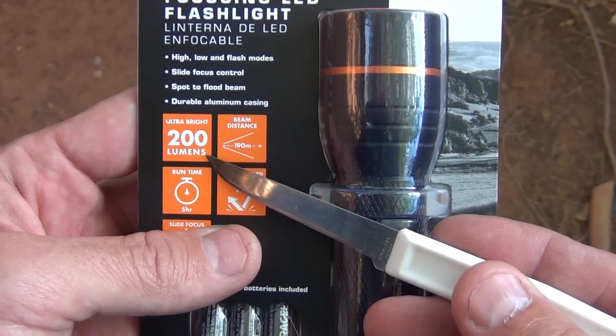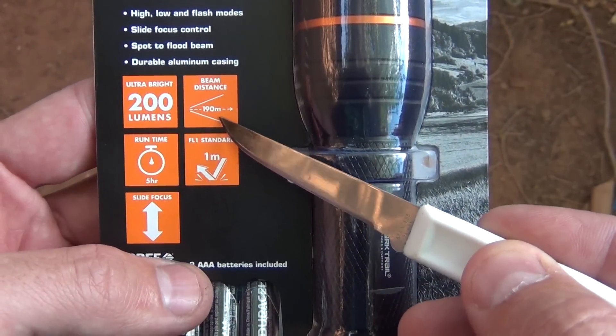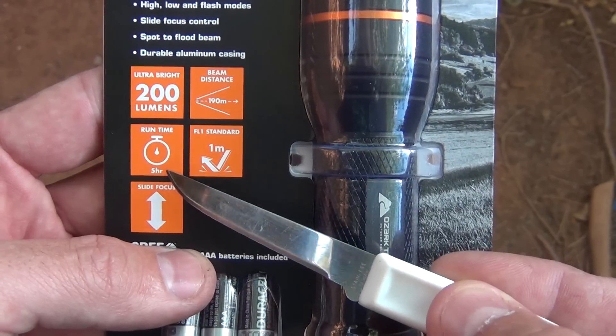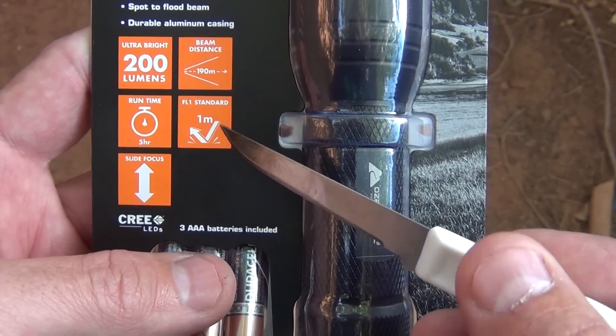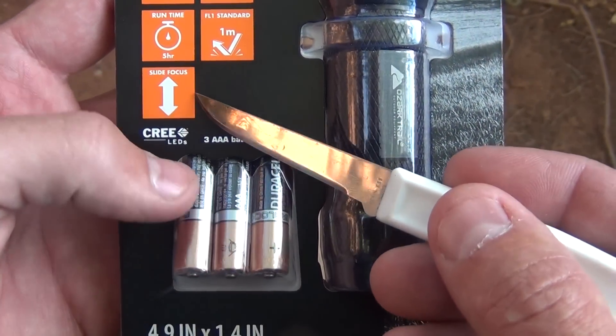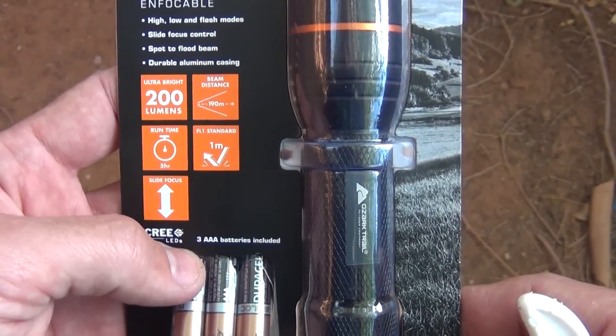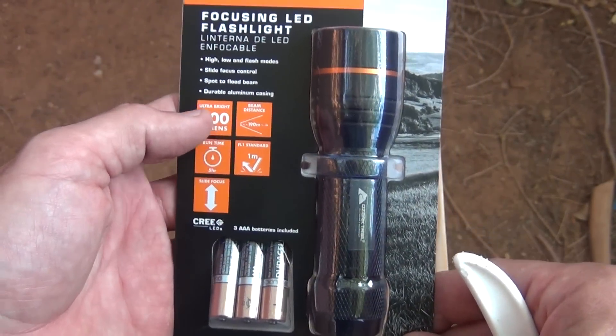This thing is 200 lumens. You can see approximately 190 meters. It'll run for five hours. It's fall resistant so you can drop it from like one meter away. It has a slide focus on the flashlight. It takes three AAA batteries, and I thought this was pretty cool.